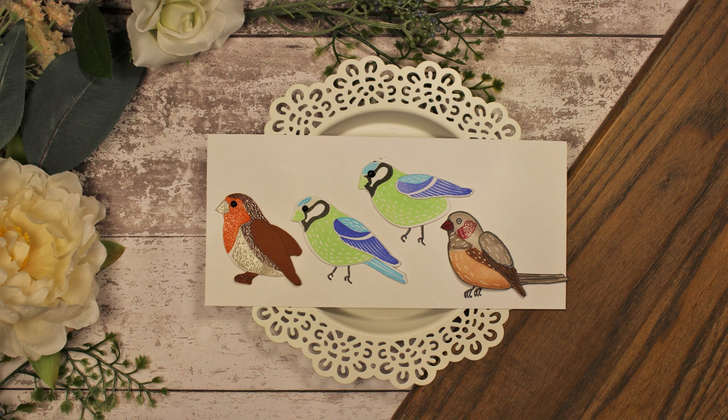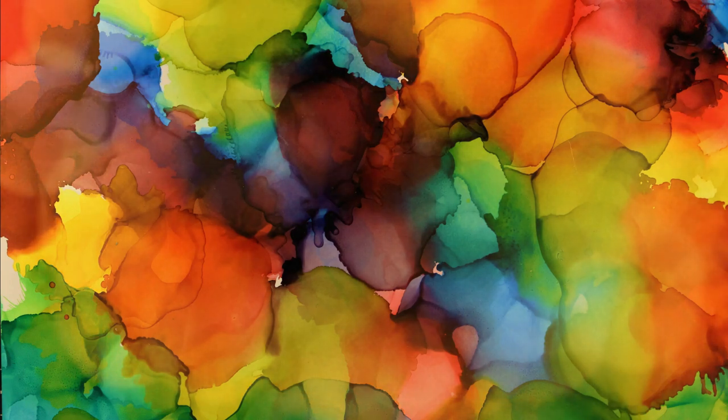Hopefully I've given you some other ideas on how to create these birds in different ways to get different looks. Perhaps you don't have colored ink pads but you have colored cardstock — you can still create these birds that way. Or if you love coloring, you can use alcohol markers on this set. I hope you found it useful — let me know in the comments below. If you liked this video, please give it a thumbs up, and if you aren't a current subscriber, please consider hitting that subscribe button and the notification bell. Thanks very much for watching and happy crafting!